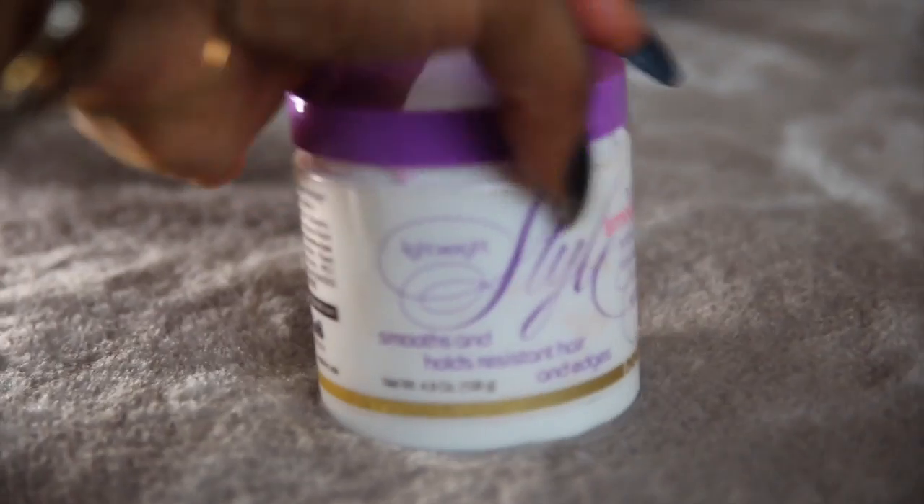Then I move on to the Lightweight Style, also by Nutrilab — they used to be called Bold and Sassy but they've rebranded. One important thing: you cannot use the same amount as the other two products. It's quite gooey and dense, so you only need a little amount. What it does is leave the hair with a nice shine when it dries, so the hair looks very healthy. I'd say about half a teaspoon in your palms, pasted on the hair everywhere. So you have those three products in — two base products with the most product, and a little bit of this on top.